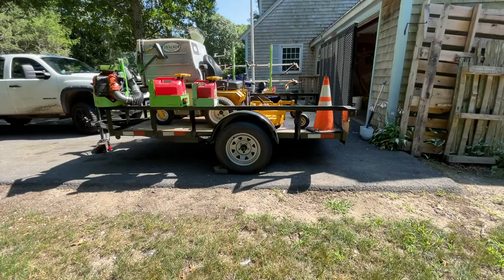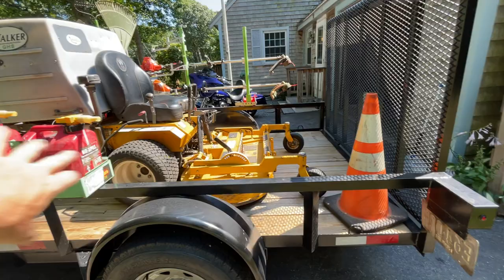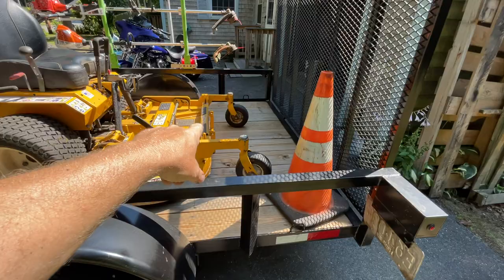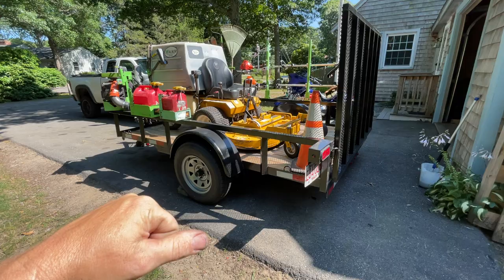I'll be pulling it with the Chevy over there - nice and easy to get around, nice and light. I'll back it into the shop when I'm not using it and it doesn't take up a ton of space. This is actually the first time I've had only a 10-foot trailer - I usually always get the 12 - and it's big enough. I've got a foot or two behind the Walker and a foot or two in front. If I needed to maximize, I could flip the deck up and fit a whole other walk-behind, like a 48-inch. Also I can put the aeration attachment - the perforator - on here too.